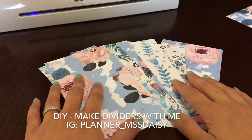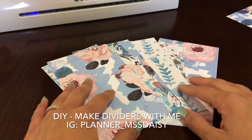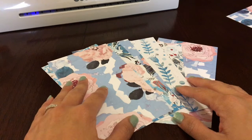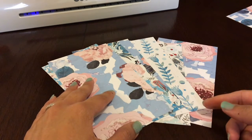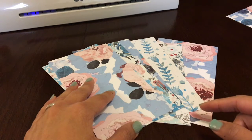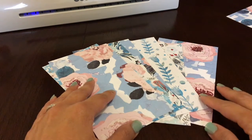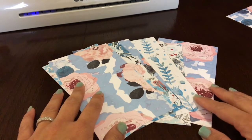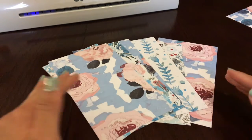Hi everyone, this is Daisy. On Instagram you can find me as Planner Miss Daisy. This YouTube video is going to be a DIY on how to make dividers. If you've seen my planner setup, you've seen the dividers I have — about seven on the side, and some top tab ones to separate sections. I'm going to show you step by step how I make them.